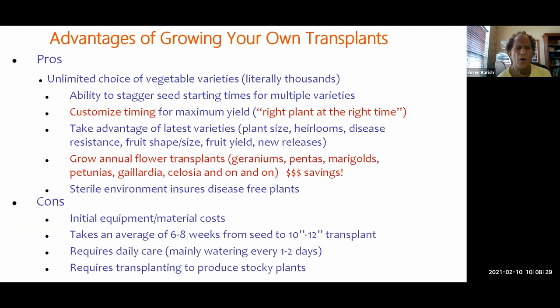The biggest pro of starting your own transplants from seeds is unlimited choice. If you've ever gone into a nursery or big box store buying vegetable transplants, you may find two or three aisles' worth — a lot more for flowers. If you're starting your own and you've gotten a seed catalog or looked online, there are thousands and thousands of varieties to choose from. It can be mind-boggling and you'll have to spend some time deciding what you want to grow.